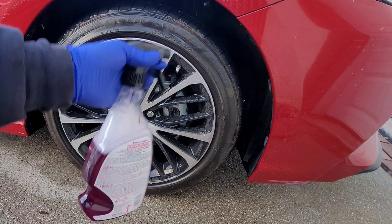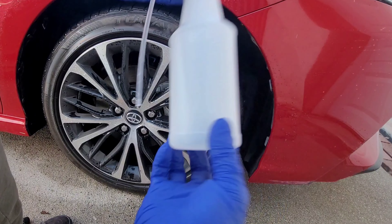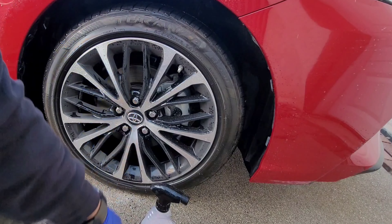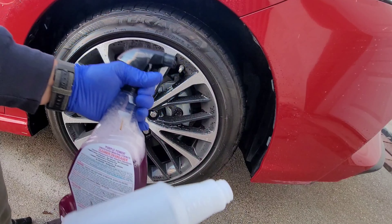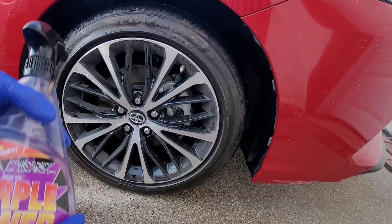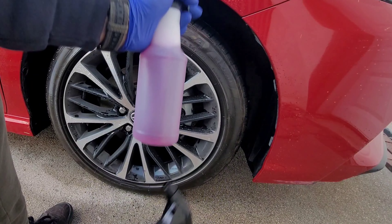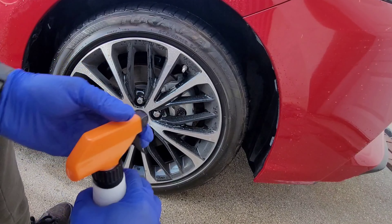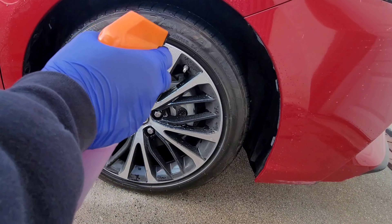We're gonna pour our Purple Power into this new bottle and spray it since the original one just broke. It didn't all fit in the bottle, but this is full strength — I didn't dilute it — so we're gonna see what the results are gonna be.